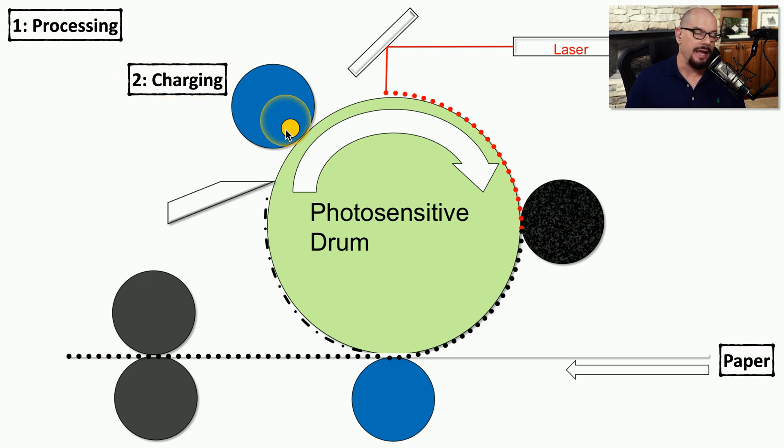During the charging phase, a corona wire or a charge roller is used to provide a negative charge to the photosensitive drum. This negative charge effectively clears the drum and prepares it for the image provided by the laser. In the third phase, the exposing phase, the laser begins writing the image to the photosensitive drum. Since the charging phase created a negative charge, the laser is creating a positive charge everywhere it touches that photosensitive drum.